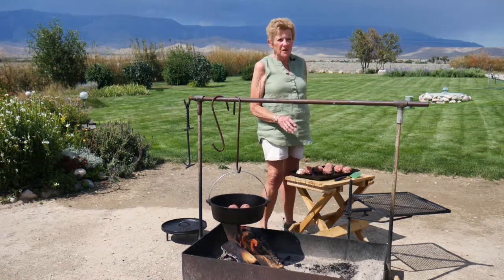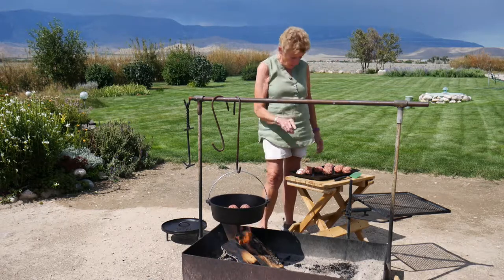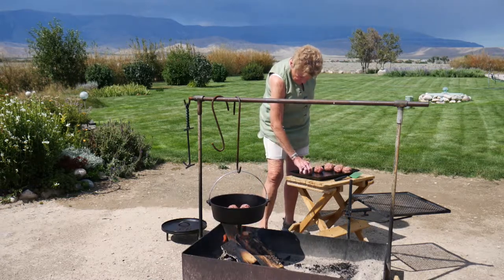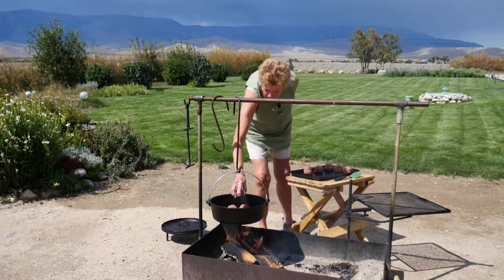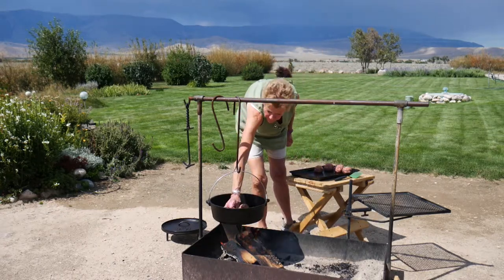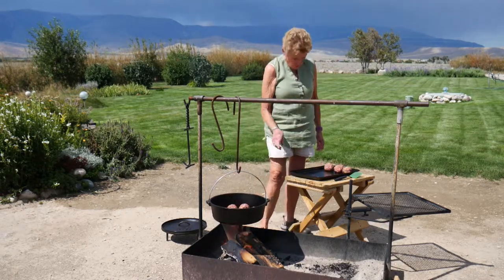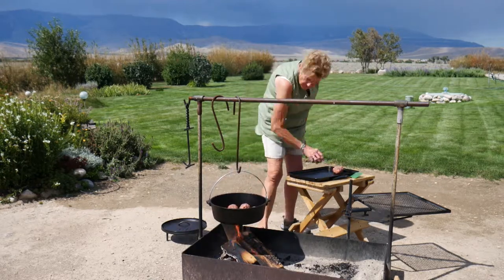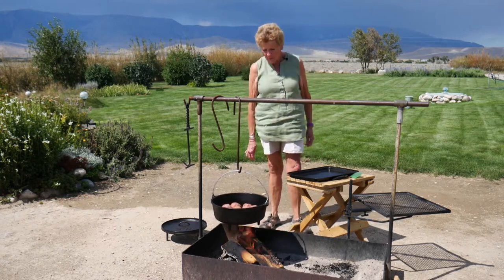It looks like we might be doing this in between rainstorms today, but at least it isn't snowstorms — you never know this time of year. This one has a little too much cheese in it so we have to watch it — that's why I told you to make sure it's covered. This is a 12-inch cast iron skillet. We'll keep turning them and browning them.